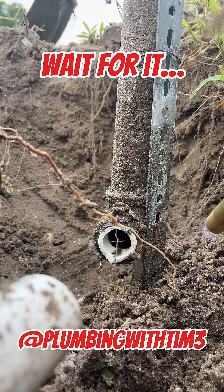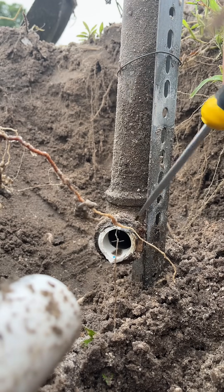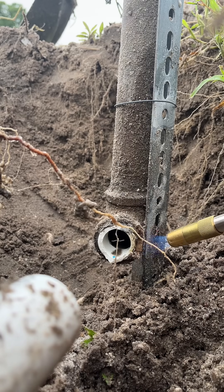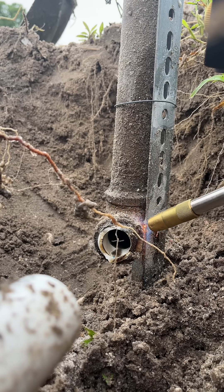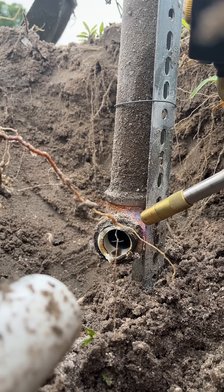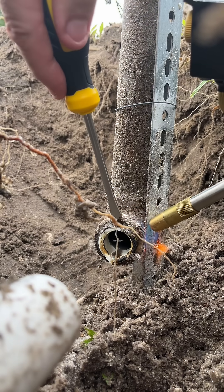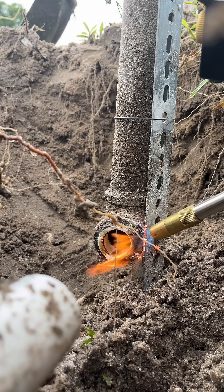What's going on everybody? Welcome back to the channel. So we came into the shop today with no water, and apparently they've been doing some work near the street and hit our pipe and cracked it, and had to shut the water off. So we dug it up this morning and found that the pipe was cracked at the male adapter on our side of the meter.